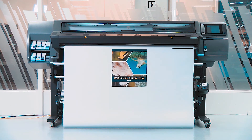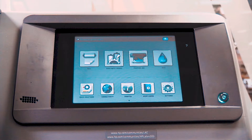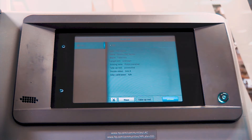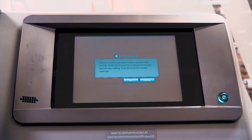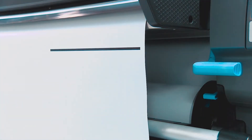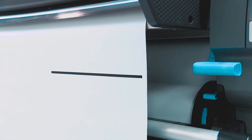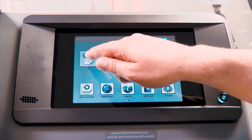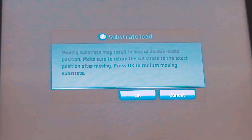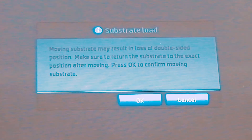After all Side A jobs finish printing, use the front panel to manually advance the substrate. Select Roll, touch Move, then OK, and then advance at least 20 centimeters, or 0.6 feet. Only advance the substrate after all Side A print jobs finish, or the alignment between Side A and Side B might be affected. The printer recommends not to advance the substrate manually, as it can affect the alignment between Side A and Side B.